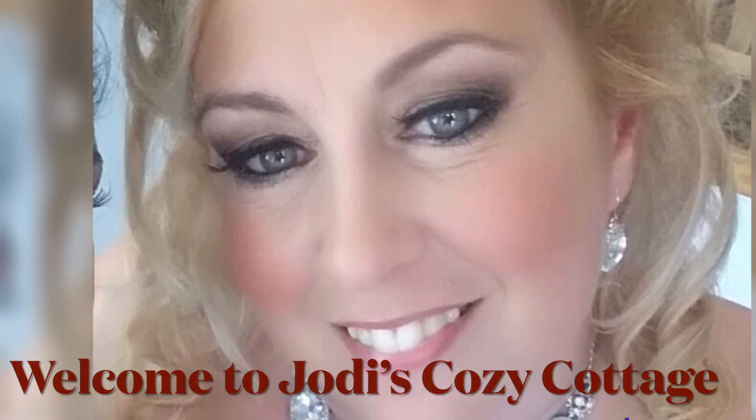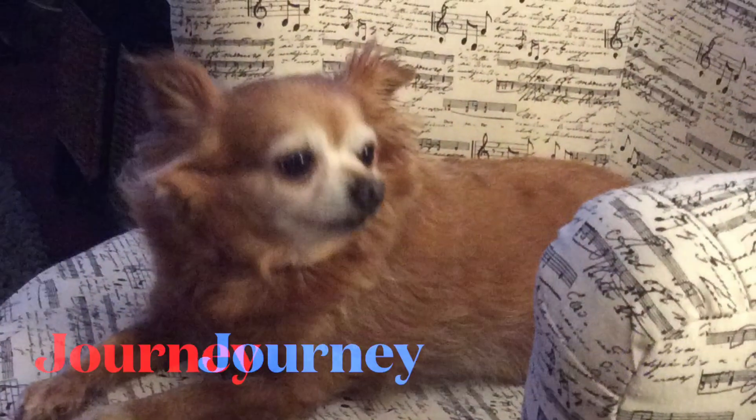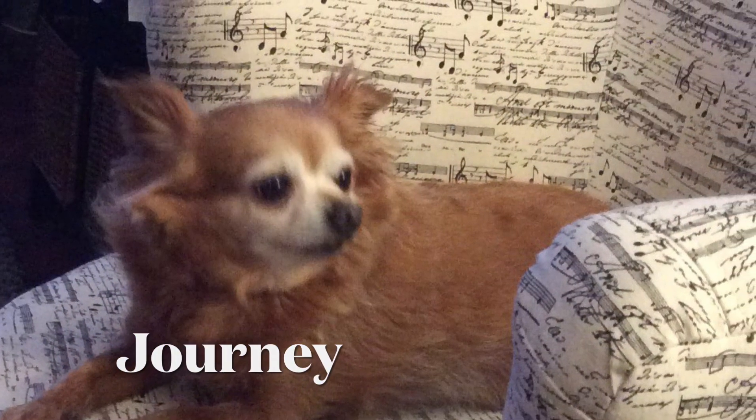Hi everybody, welcome to my cozy cottage. Thank you so much for stopping by. My little pup Journey says hello too. Today we are doing a fall decorate with me.